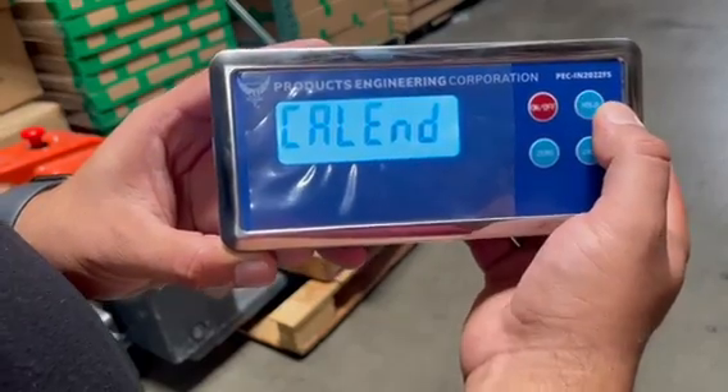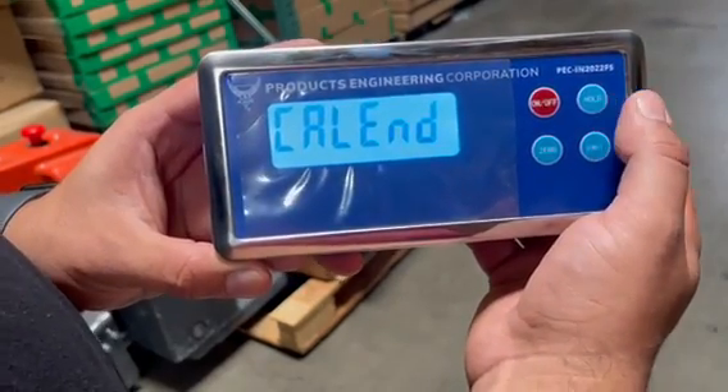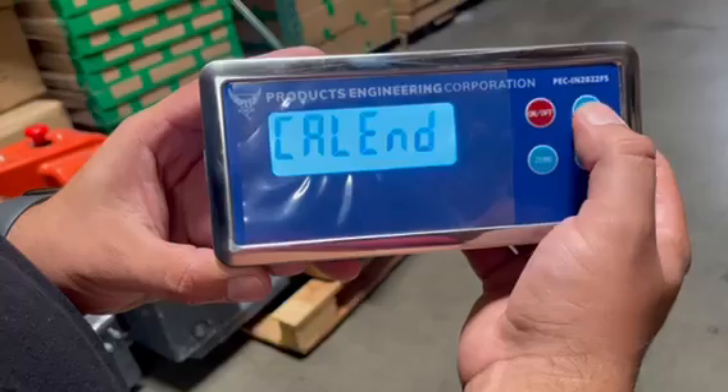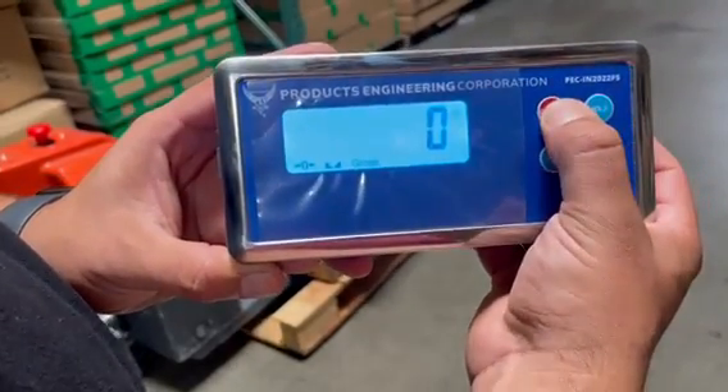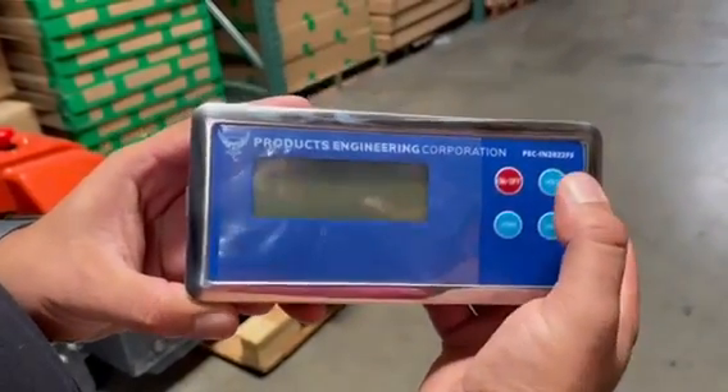It will say calibration end — that's it. Hit hold one more time and it's going to start right back up. Just shut it off, then you can turn it right back on.